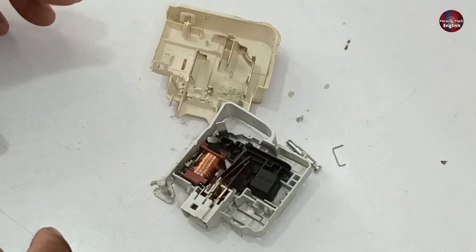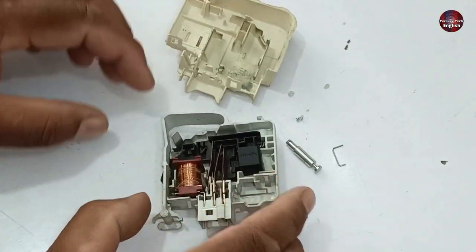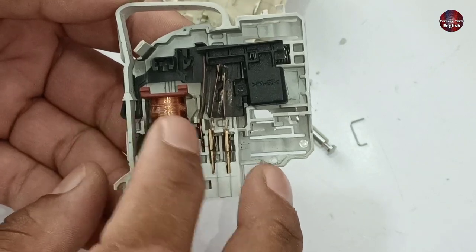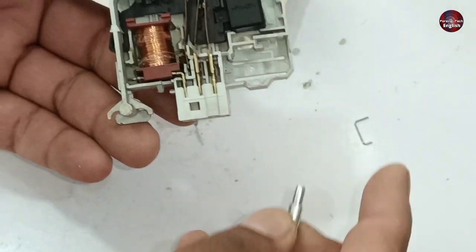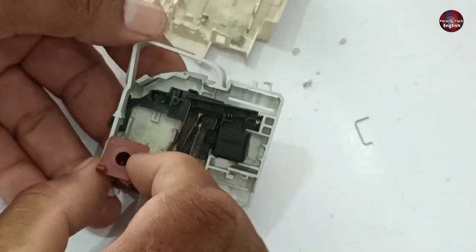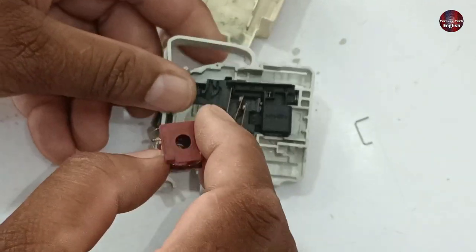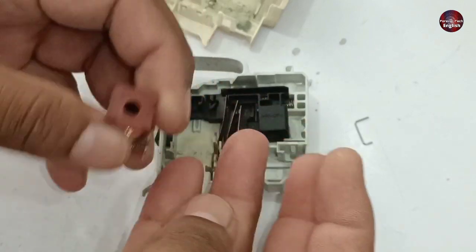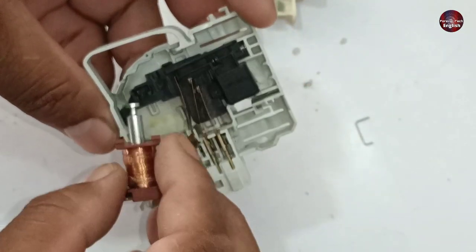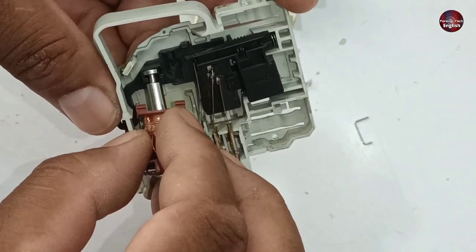I opened the washing machine door lock to make an alternative configuration with the universal PCB. There is a coil inside the lock which works like a solenoid valve. There is a pin and spring inside the coil, and the spring was hard to remove due to a faulty mechanism. Off the camera, I removed both of them from the coil of the door switch.